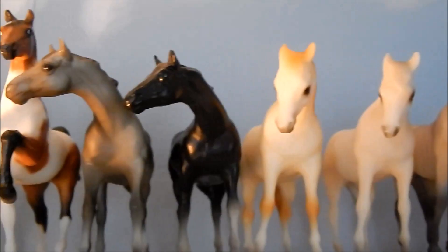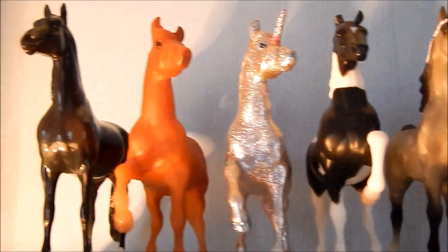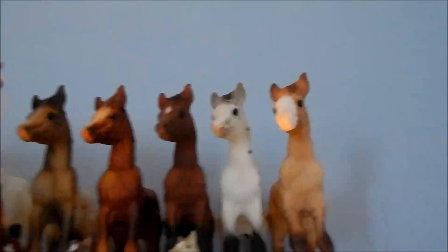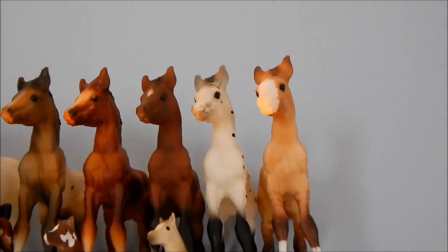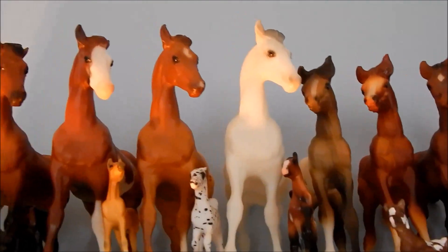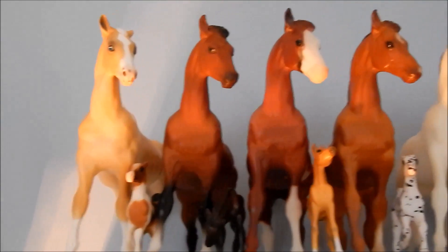These are all of my G1 stablemates — I don't really feel like going over their names. There's a custom unicorn that I did, and some little Peter Stone chips. Up here is just some more of my classic foals — I really like the classic foal molds. There's the Mustang mold and I have five of them, some little foals, and the quarter horse stock foal mold, with a custom on the end.